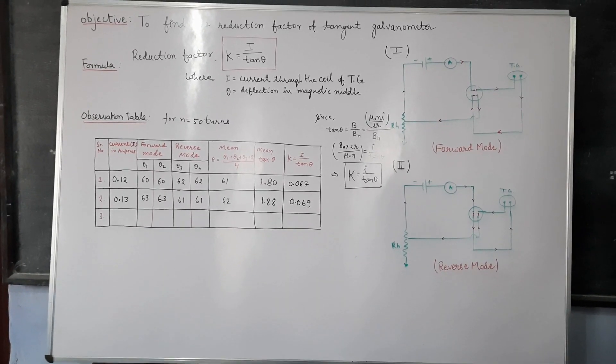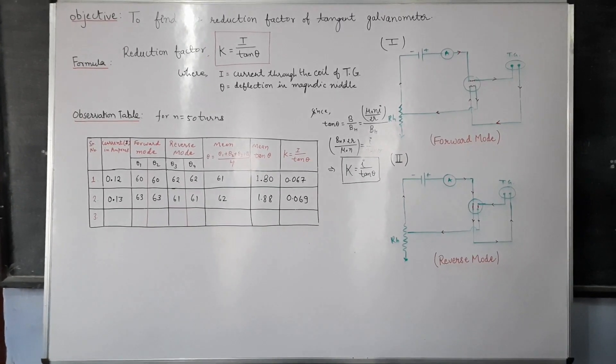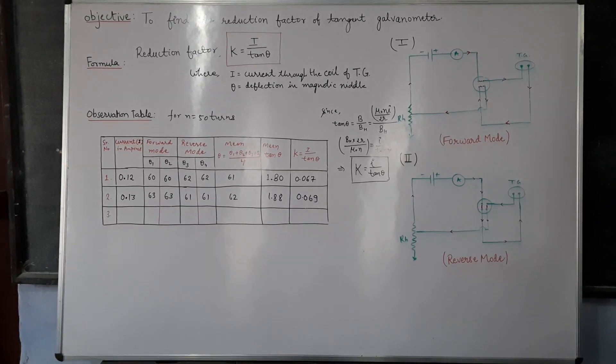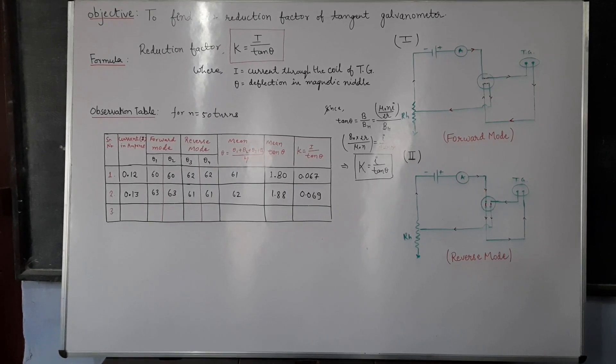In this way you are going to find the reduction factor of the tangent galvanometer. This was your experiment to find the reduction factor of the tangent galvanometer.